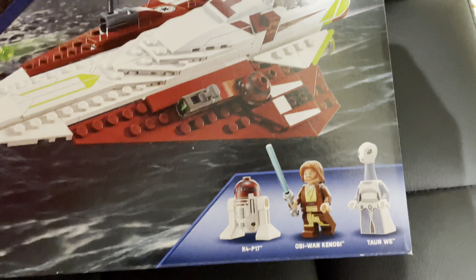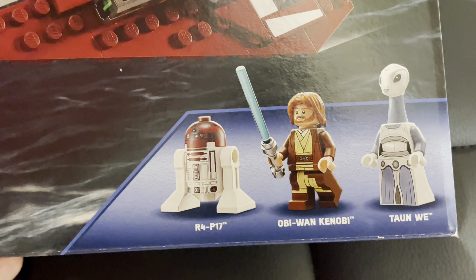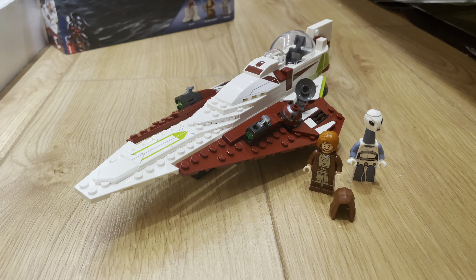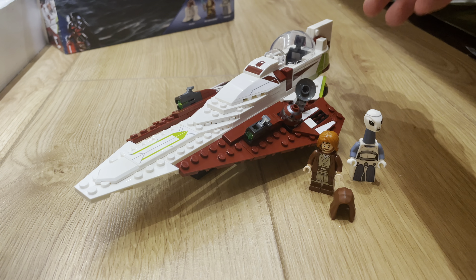Anyway, it comes with three minifigures: R4-P17, Obi-Wan Kenobi, and Tornway. And on the back of the box you can see some more features. Very cool! Now time for a closer look at the ship itself.